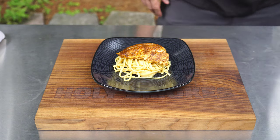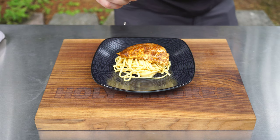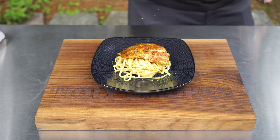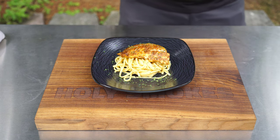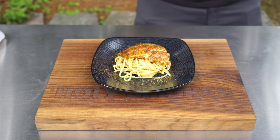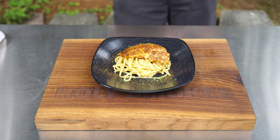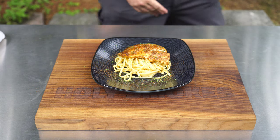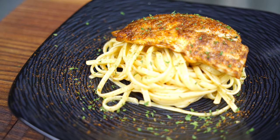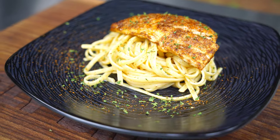Laying the snapper right on top, then a couple quick finishing touches — a little more lemon juice, some fresh parsley, and just a little more of that seasoning. There you have it. Look at that — the color on that fish is perfect, and that pasta just makes this a beautiful dish.